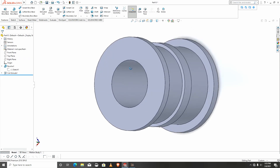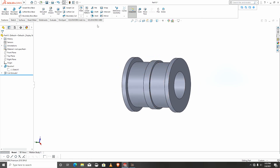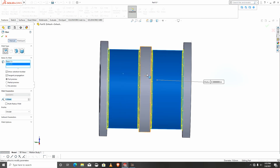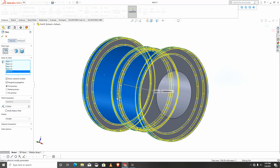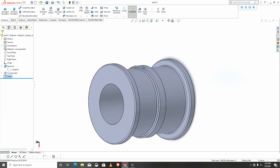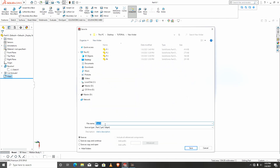At this point we'll add some fillets. We'll add fillets here — one, three. This is our second-to-last part. I will save this part as p5.